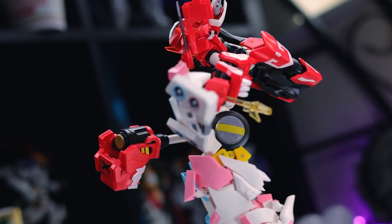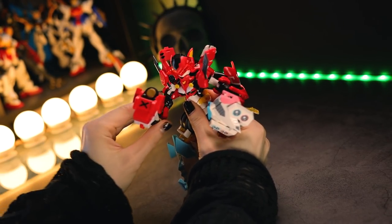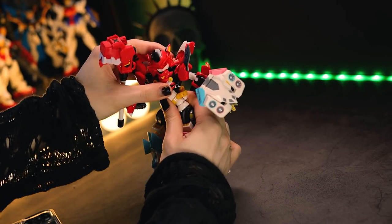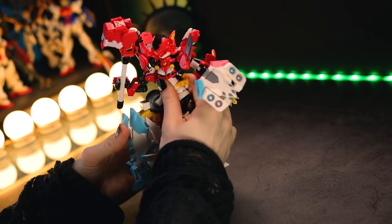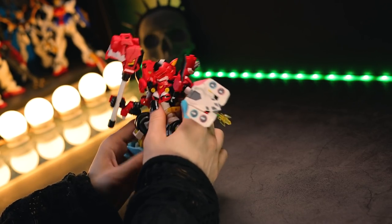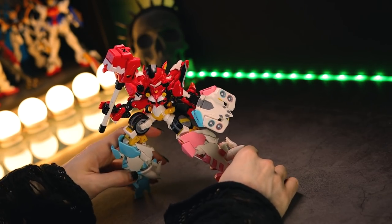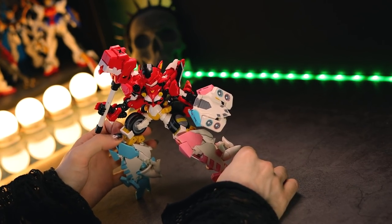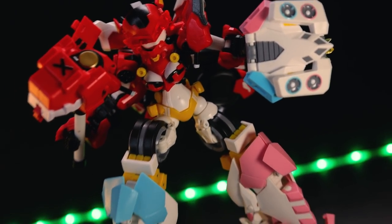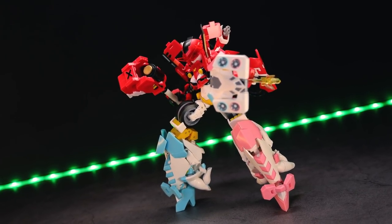But besides that, let's just jump into the articulation first. So the articulation in this combined mode is quite limited. We have a lot going on up in the arms, which is very, very nice — you can pose all those weapons whatever way you want. The ab crunch is very, very locked because this is where it is combined, so it doesn't really move at all besides a little bit of pivot. Down at the legs, the knees are where the knees were on the Thunderlight, so that does mean they're very, very high up. There is no actual articulation where you'd expect the knees to be — it is up more so at the thighs. So besides that, it is very limited. You'll get one or two poses out of this but not a whole lot more.